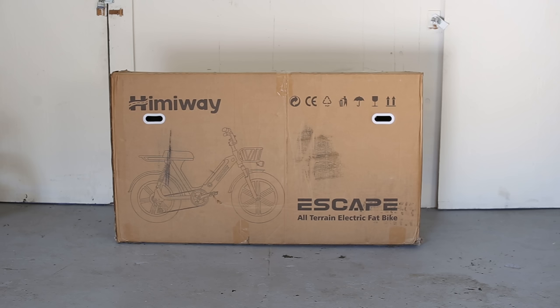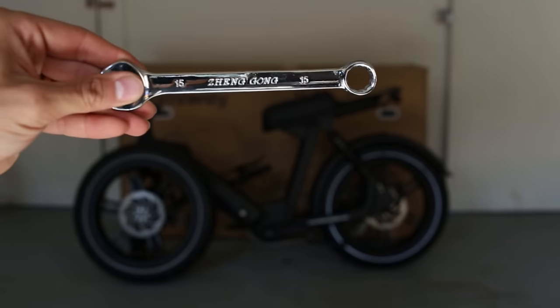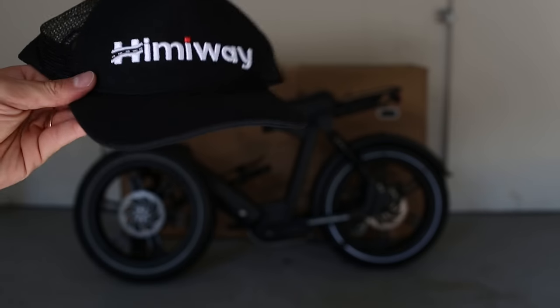It arrives in a large box, neatly packaged inside, and comes with an instruction manual, a set of tools, the bike charger, and even a free hat.